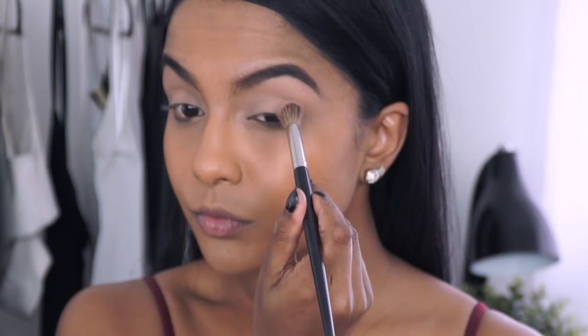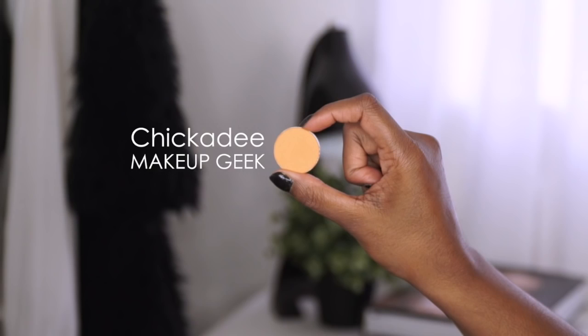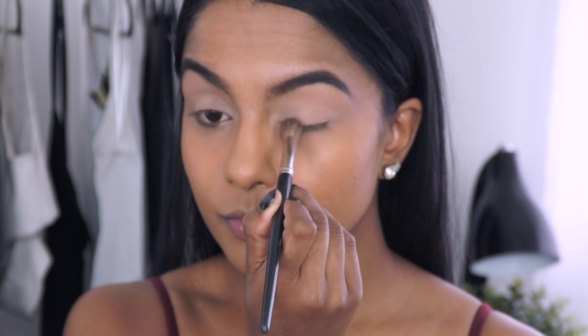Hey guys, welcome back to my channel. Today's video is on this maroon makeup look that you can wear to prom, formal, or any other special event. So let's jump straight into it. I'm first starting off with this mustard shade above my crease.